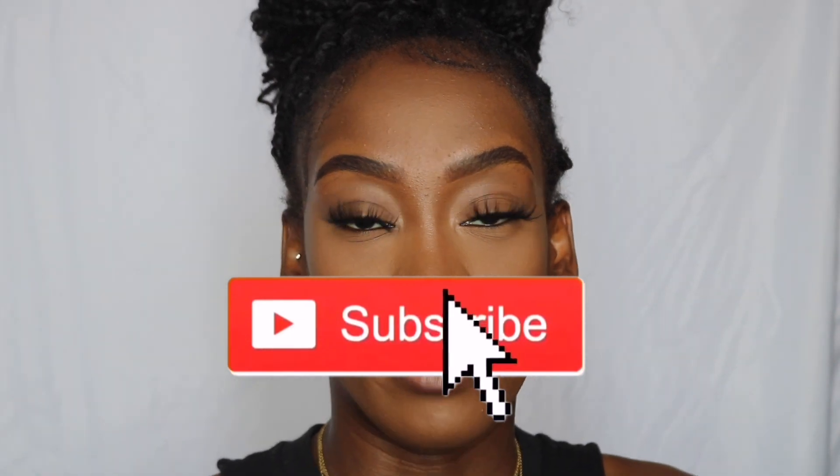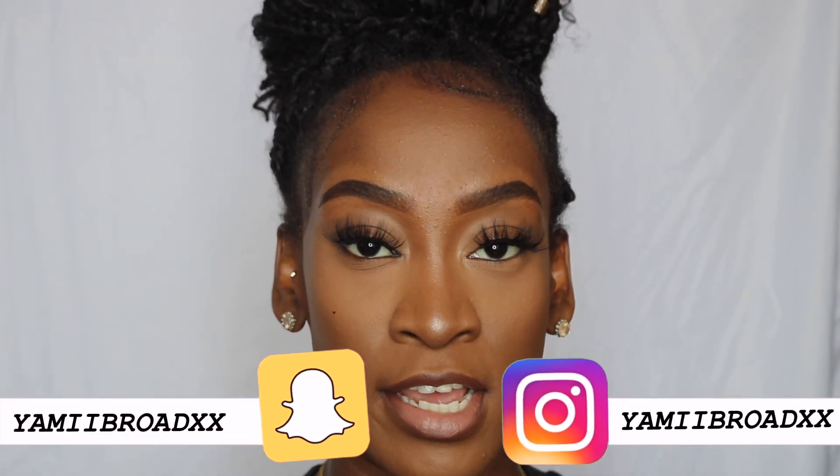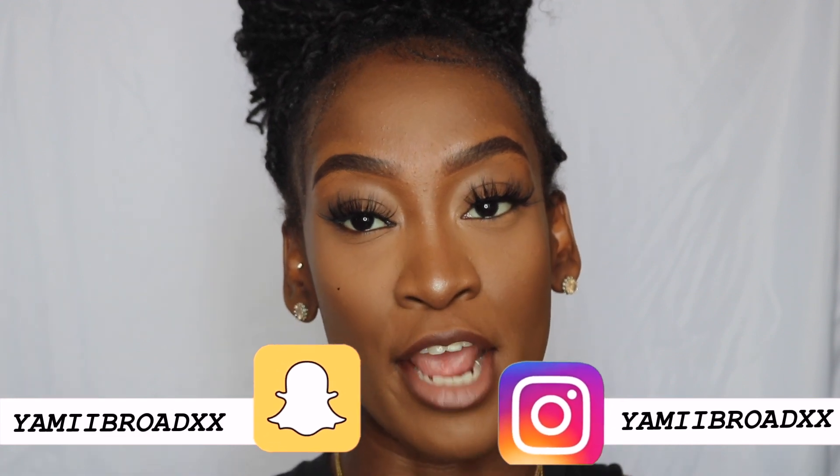Hey guys and welcome back to my channel, it's your girl YemiD. Today I'm basically going to show you guys my summer foundation routine. If you want to know how to get sweat-proof makeup for the summertime, make sure you keep on watching. Don't forget to subscribe to my channel and follow me on Snapchat and Instagram — my Snapchat is yemibroad_xx and my Instagram is also yemibroad_xx.